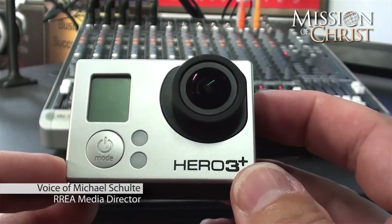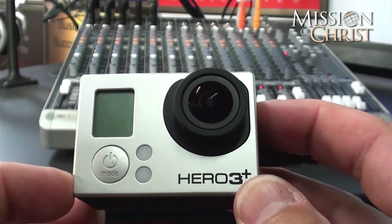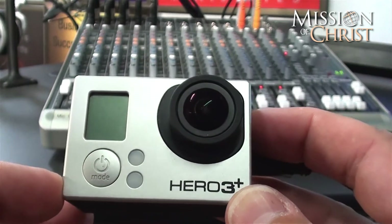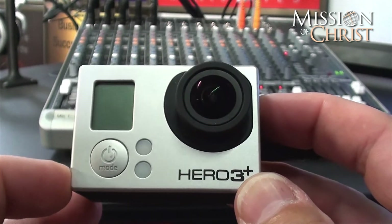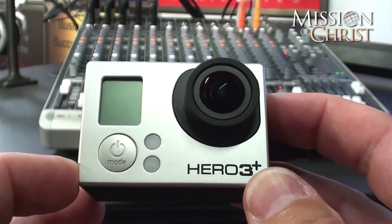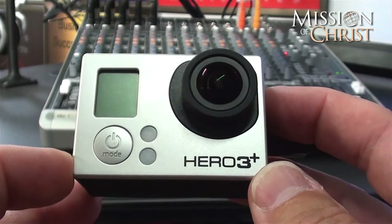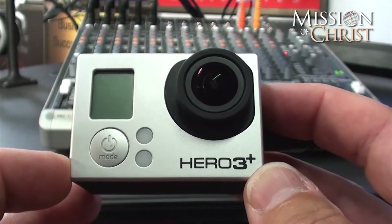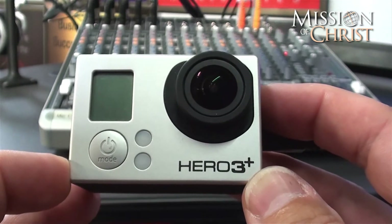Today in this tutorial we are going to go over how to basically erase files off of your GoPro. Over time you are going to accumulate photos, files, videos, things like that, and you are going to need to get that off of your card so you can take more awesome footage and send it on with your blogs and video posts.